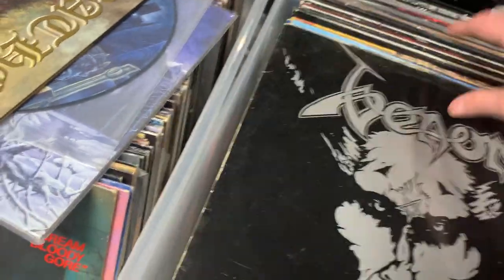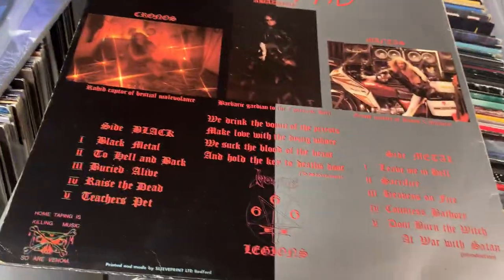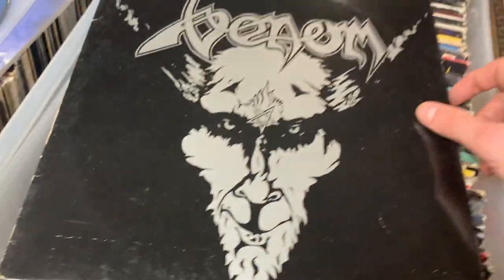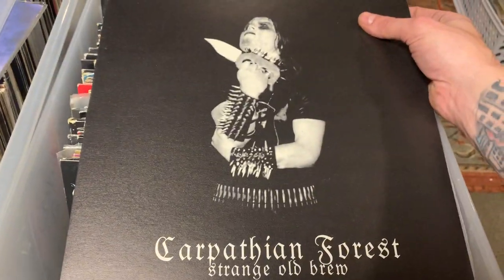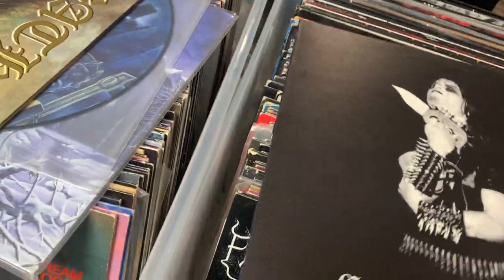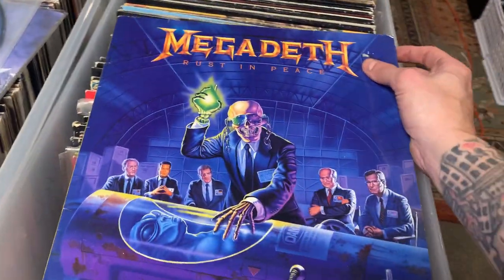Then the big daddy — this one is the Neat Records pressing, so this is the original UK press. Pretty sick. Another Carpathian Forest, this one's a compilation. Frost, first press. Rust in Peace by Megadeth — I think it's a European pressing, pretty expensive album these days. Killing is My Business and Business is Good. So Far So Good... So What, Megadeth.